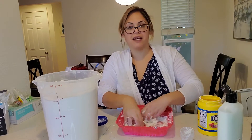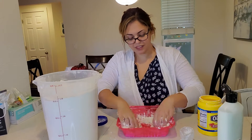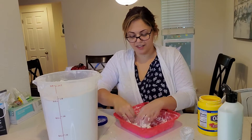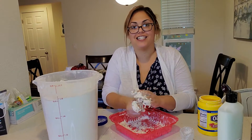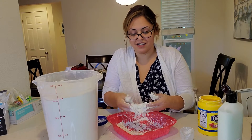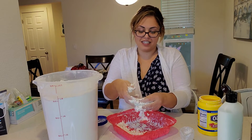This takes a while to mix it all together. My son likes to say "agitate, agitate, agitate, mix, mix, mix." It's feeling really sticky.